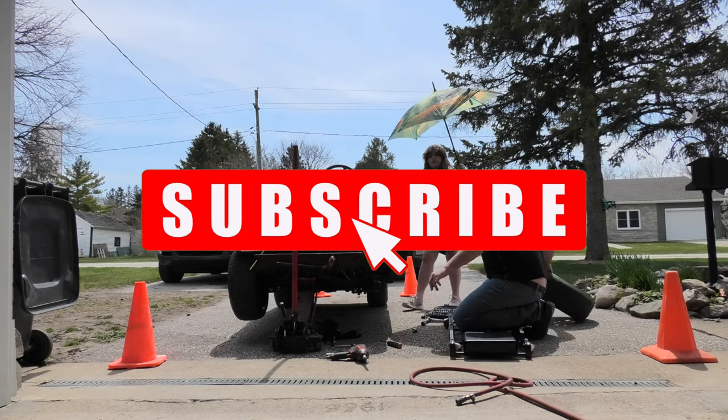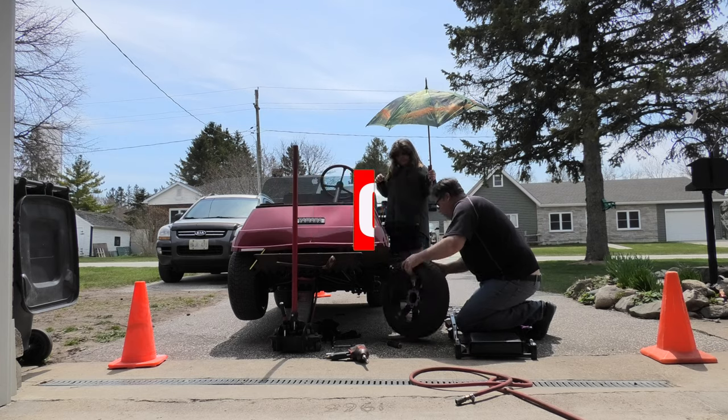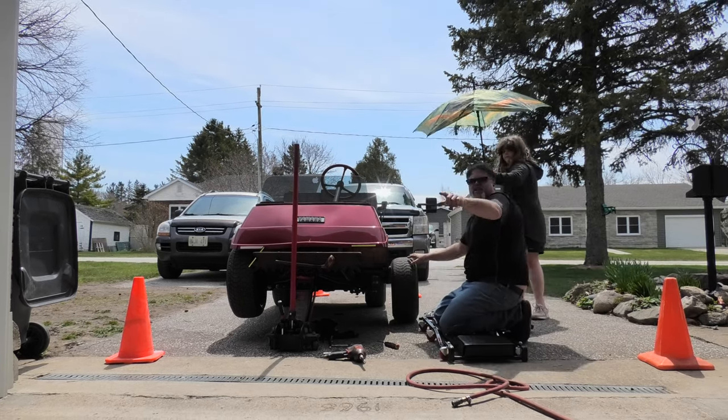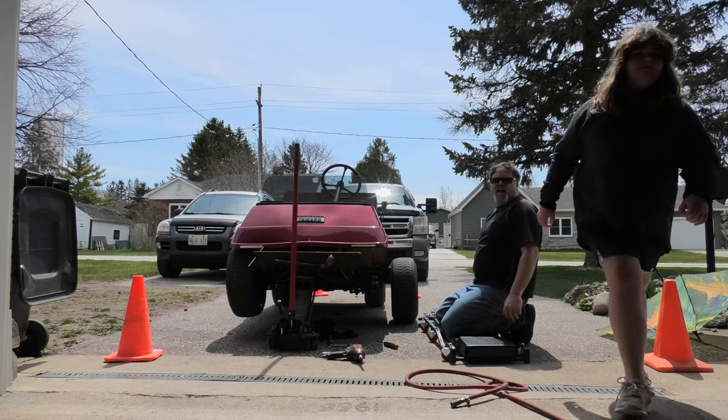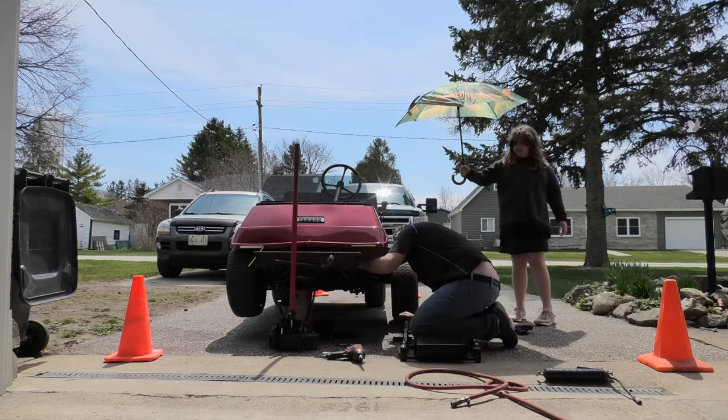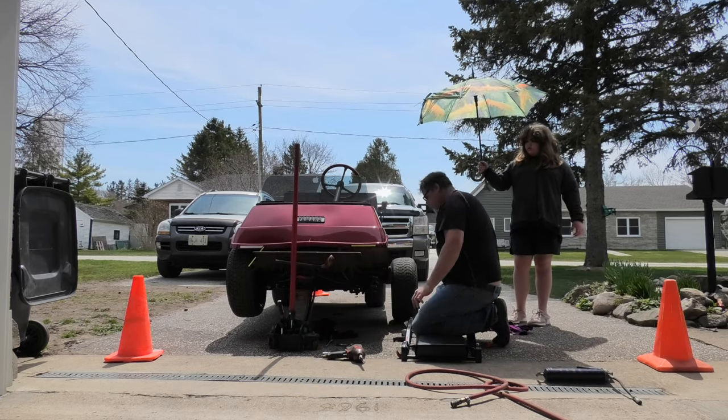We should check the pressure on the tire — this tire feels a little low. Mel, over there is a grease gun, can you grab it for me? You'll see it hanging up. Okay, pump it. That shock is broke too. Need a new shock for this thing.